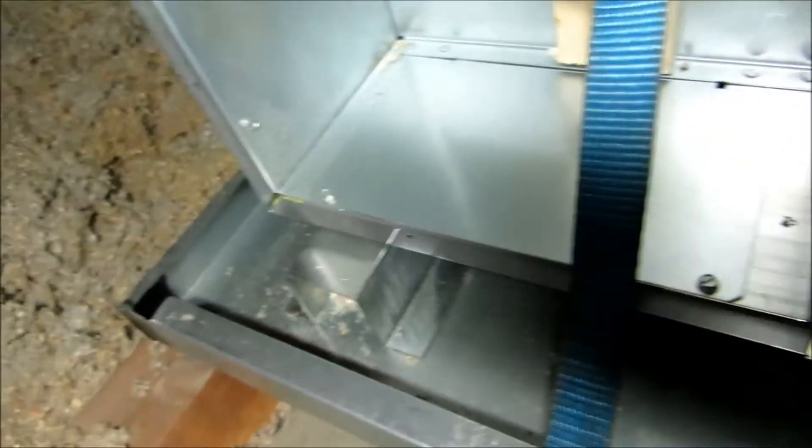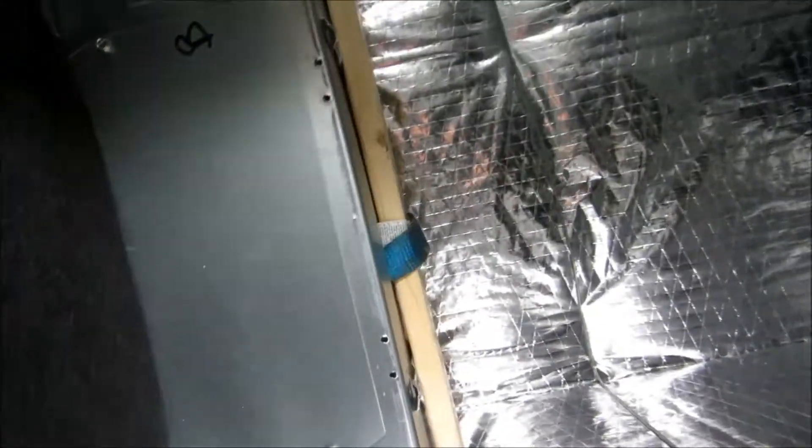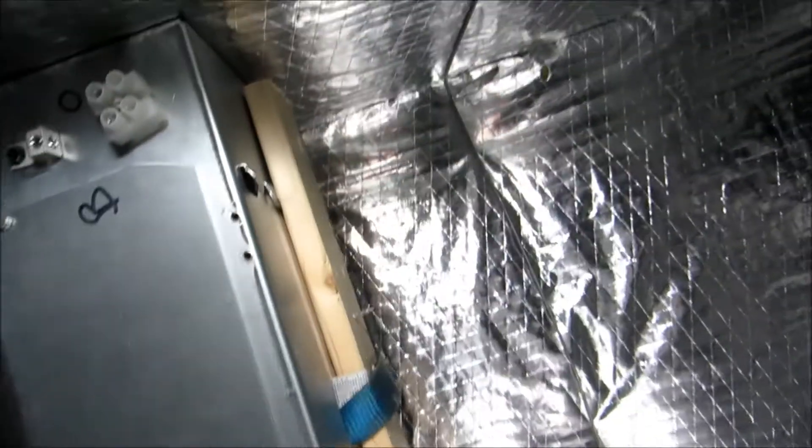I got this thing up on the foam blocks — nice rigid pan, made for this unit. So what I'll do is put this fan back together and start putting my supply and return together.